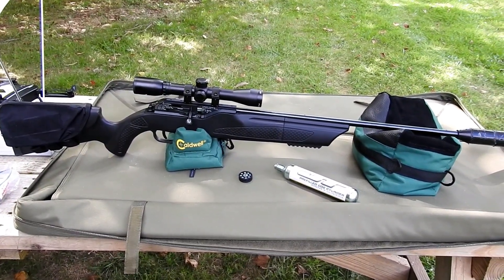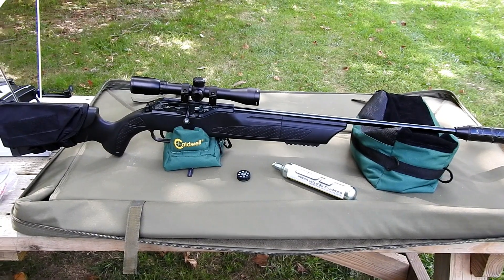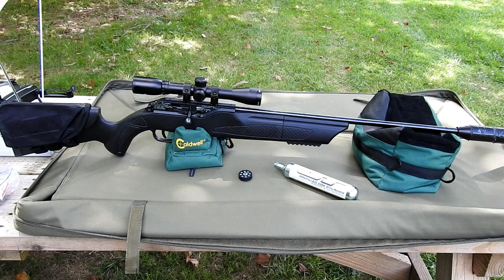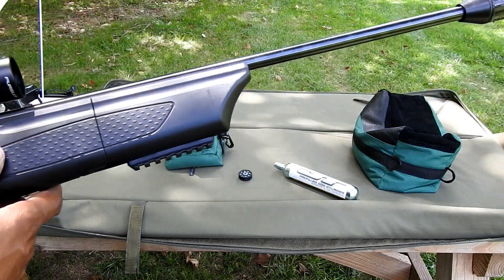Unfortunately, it is broken right now. While I'm out here, I'm actually going to try and fix it so that we can take some shots and see what it measures through the chrony. I'm going to try to capture this on film so that if anyone else has the problem I'm having, they'll also know how to fix it. Let me briefly describe that problem.